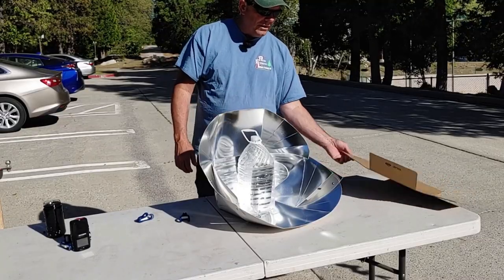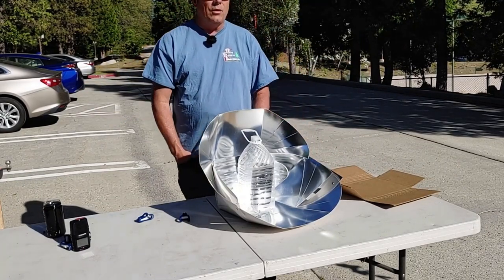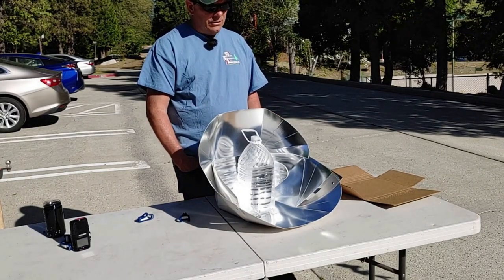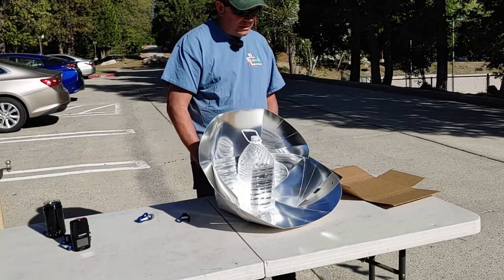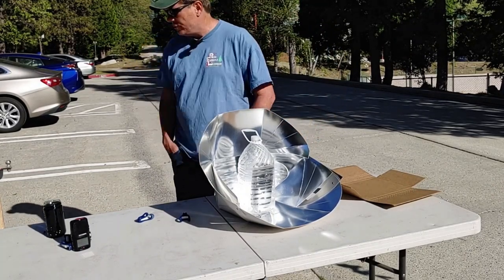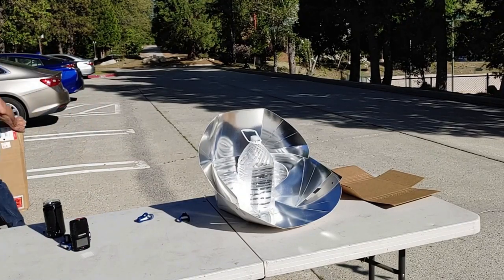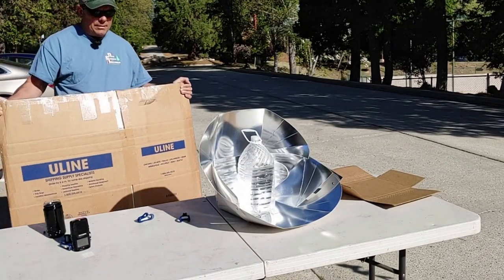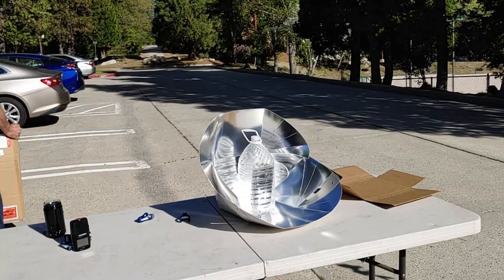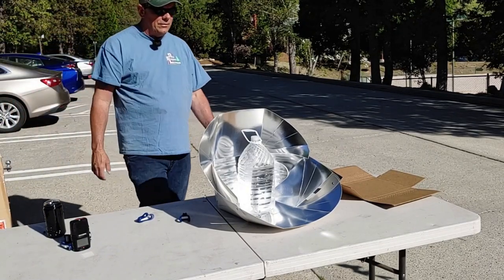The cool part is it ships around the world. I can get two of these in here and it ships for about 20 bucks almost anywhere in the world. I'd like to find people that are interested or want to do wholesale. I can also ship 50 of them — we put them in a big box like this and ship them flat with all the components in it. I'm just trying to find someone who has a need and wants to do something with it.